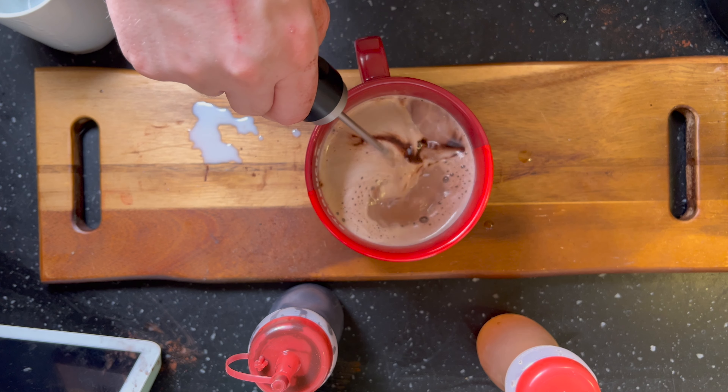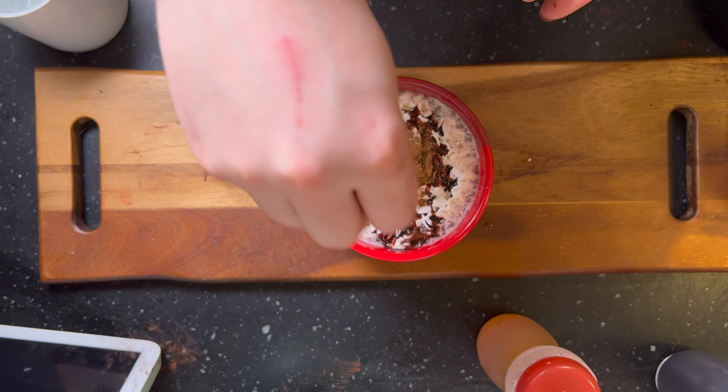Now it's time to top it. Add some whipped cream, some mocha drizzle, and maybe some cinnamon if you're feeling good.